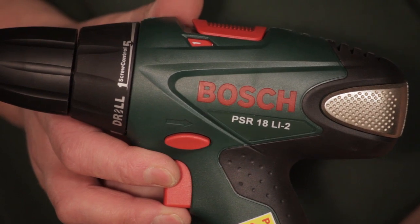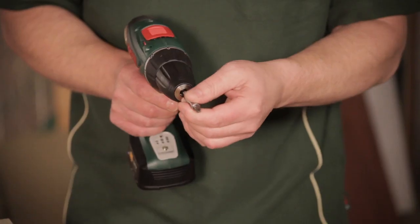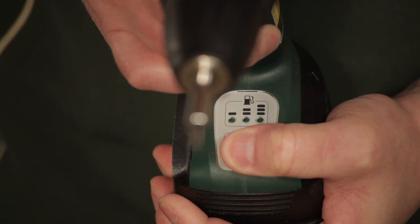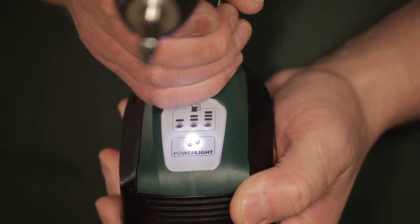Bucket loads of punch power — everything you need and more. You have the forward and reverse that you can see there. You have the one and two gears. You have a keyless chuck. You have torque settings on there, and then a fixed drill setting for if you're just drilling. It has a light system that gives you an indication of how much power is actually left in the battery, and has a power light that you can use that shines onto the workpiece that you're actually drilling or screwing into.